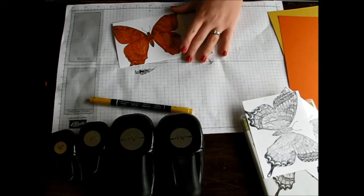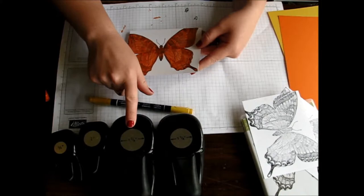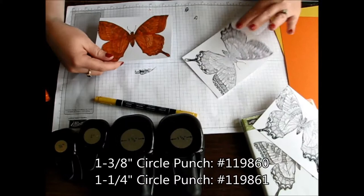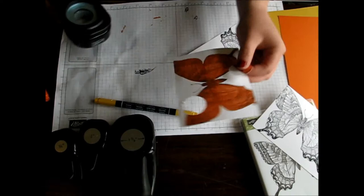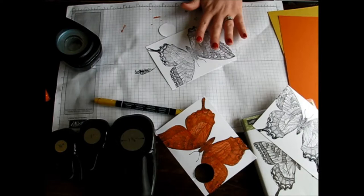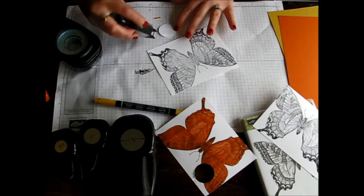Now that I have my entire butterfly colored in Tangelo Twist, I'm going to take various sizes of my circle punches. I have one and three-eighths, one and a quarter, one inch, and also a three-quarter inch. What you're going to do is punch part of your butterfly out so you can include some white and some of the colored image. Then you're going to line that up with your other image. I like to go ahead and do the puzzle pieces as I go along so I don't lose track of where each piece goes.